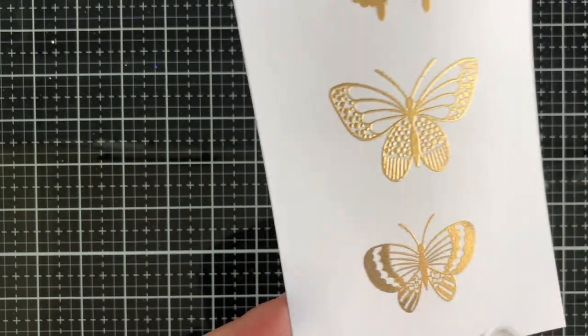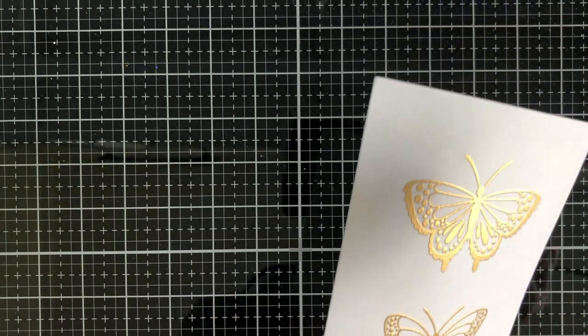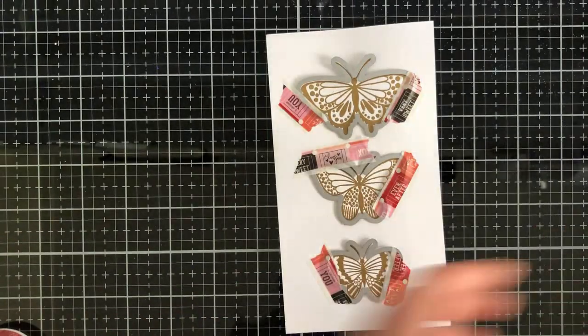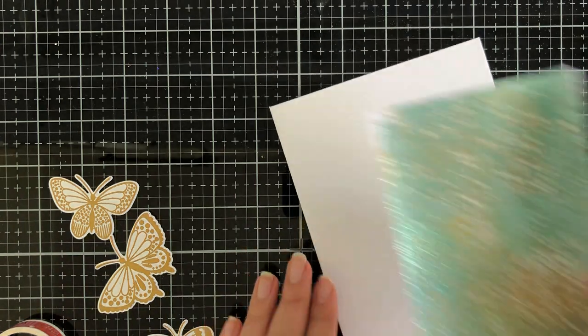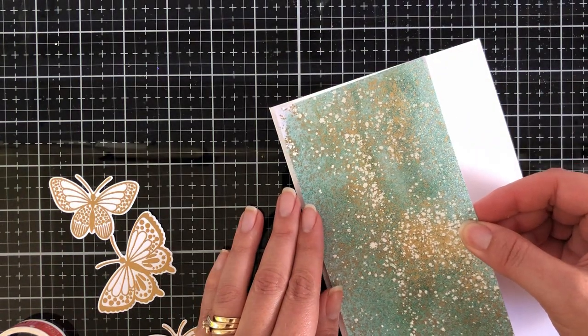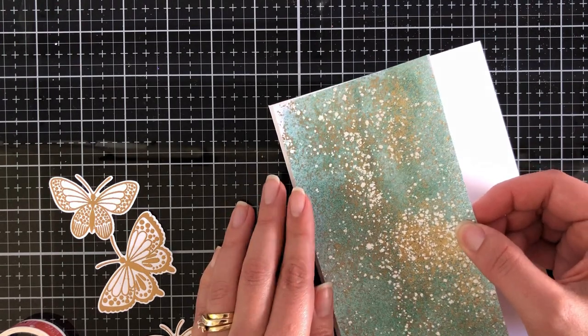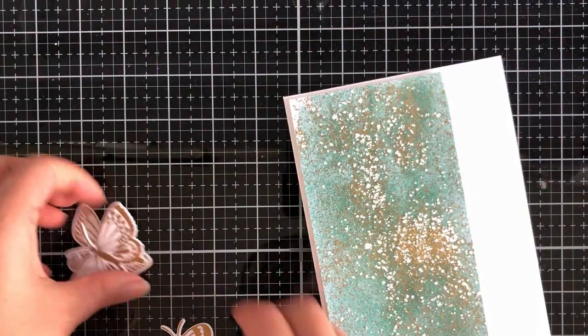Here I am heat embossing. I did brush a little bit of the flyaways off screen with a brush, and then I'm just going to heat this. I have it on double speed — you can still see the magic of the embossing powder work its way on screen. Here are the coordinating dies; I secured them down with some washi tape.